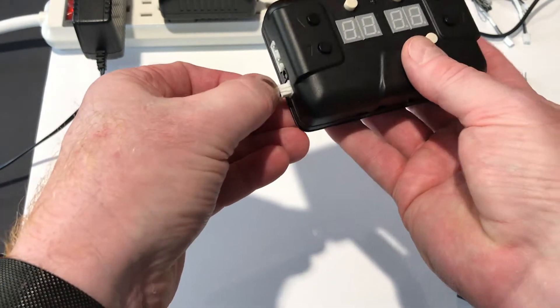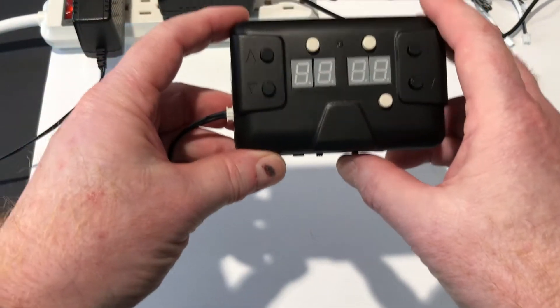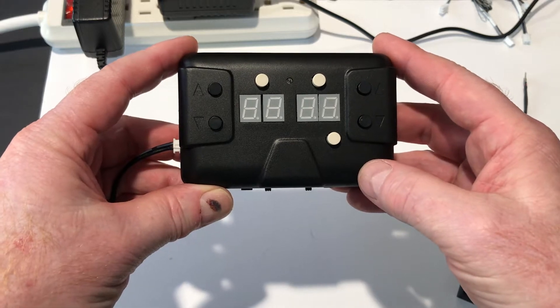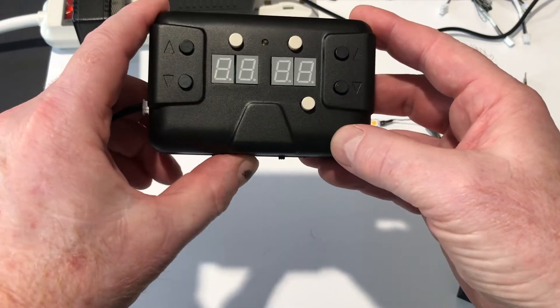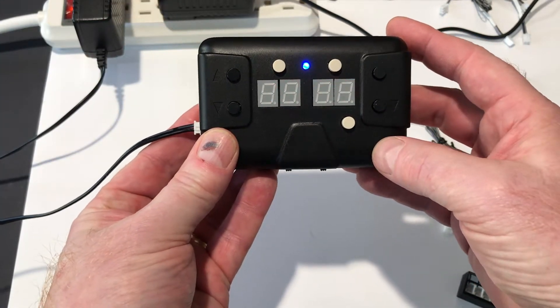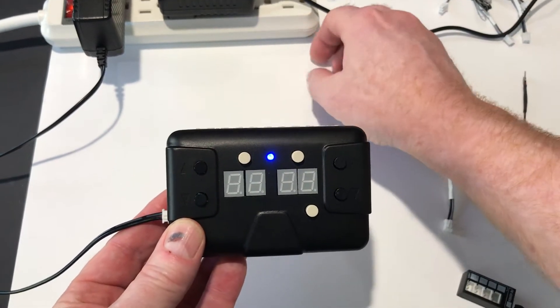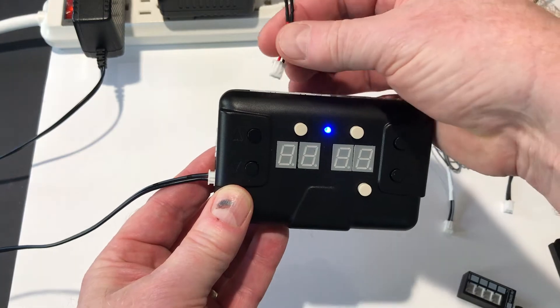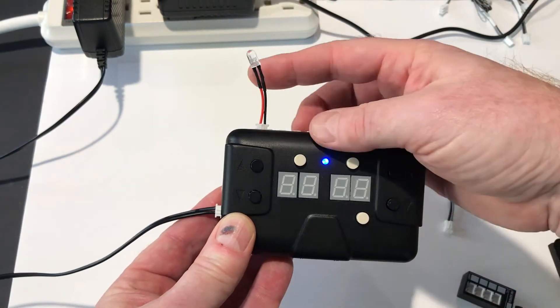All you do is plug it in. I have a power supply right here, and I'm going to turn the power switch on. What you'll see in a second is the numbers 1, 2, 3, 4 will show up, and that will tell you that the system is running. We're going to take one of our little test LEDs and I'm going to just plug it in — and there it goes. You can see it blinking.